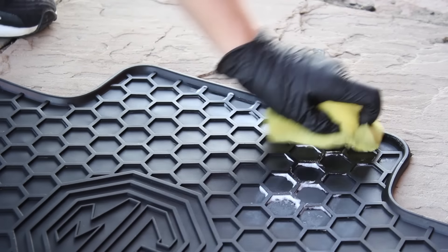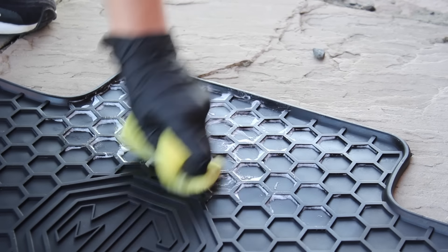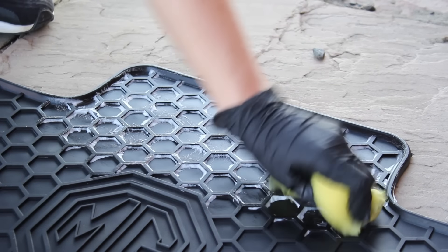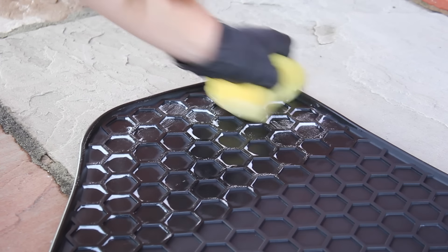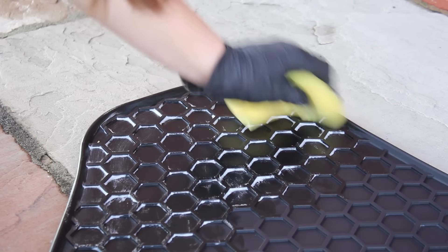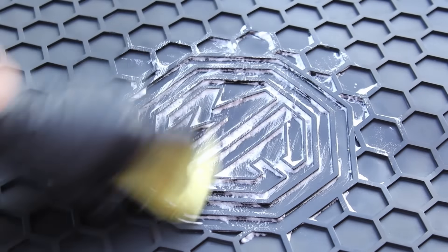I also protected the rubber mats using the Garage Therapy Dash Serum. Prior to this product I didn't use anything at this stage as most interior finishing products leave a slippery surface, but this product doesn't have that effect. It prevents discoloration and cracking to keep the rubber in better condition and adds a slight darkening effect. For the honeycomb design the easiest application method is using a sponge — it foams up slightly but dries to a completely matte finish with no high spots.